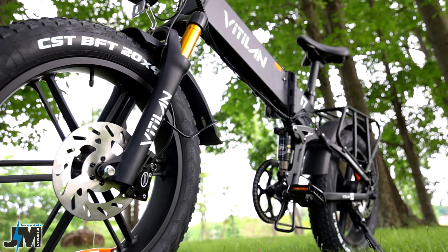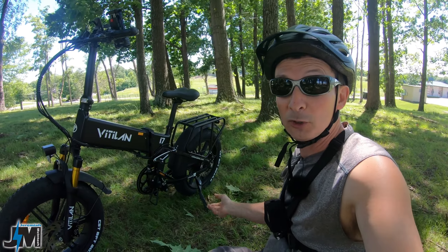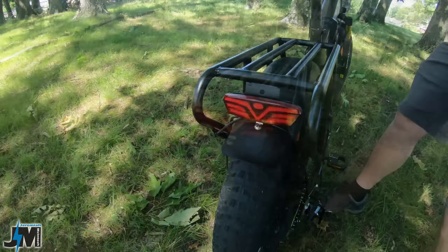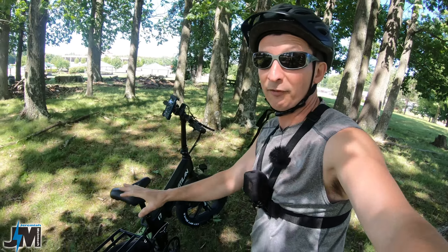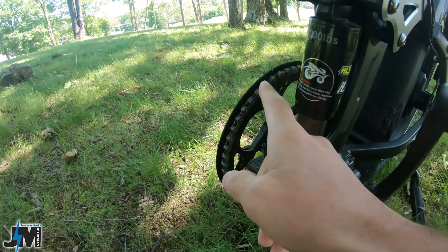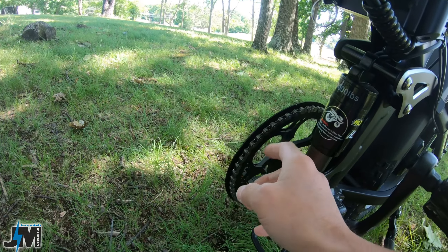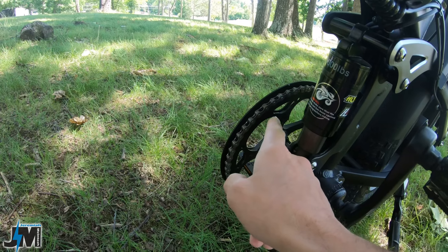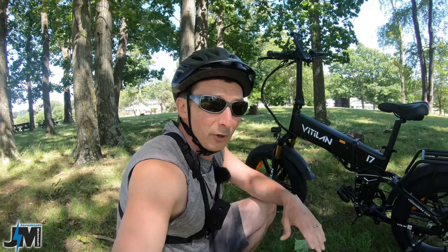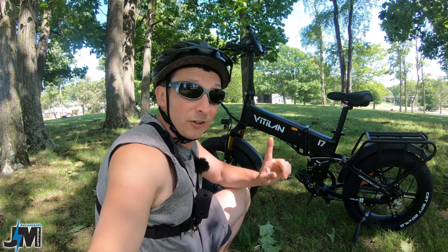The bike sits on a pair of CST BFT 4-inch fat tires on a set of mag rims, so you won't have to worry about adjusting spokes over time. For safety, there's a dual-beam headlight in the front and a nice brake light in the rear — when you pull the brake it gets brighter, and even with the lights off it still lights up when you brake. This model is the Vitalin i7. It has a single-sided aluminum chain guard — I'd prefer a double-sided plastic one, but it's fine.